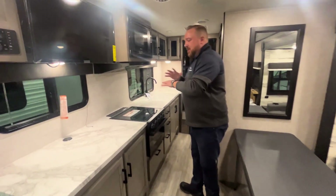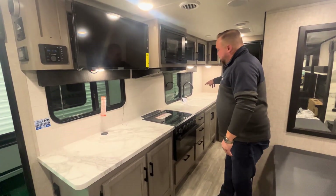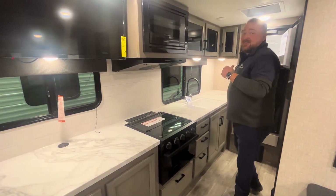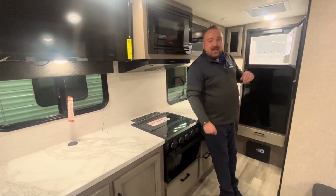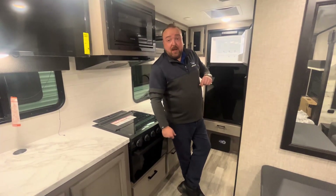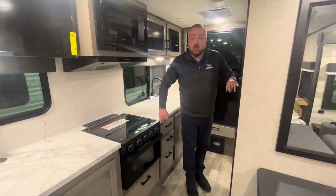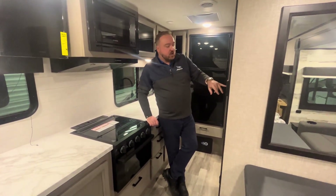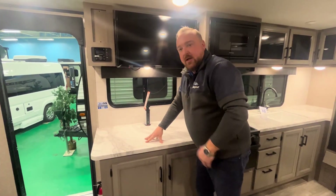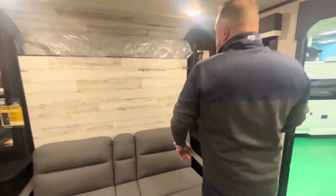Huge kitchen counter for a smaller coach — again, this is incredible space here. Two sinks, one on each side, and you do have a two-way refrigerator. The nice thing about these 2023 models is they still have that two-way refrigerator; they haven't gone to the 12-volt yet. A lot of people really like the two-way propane-electric refrigerator. There's a Fantastic Fan above, and it also has the full solar package — a 190-watt panel on the roof. Your charge controller is right here, plus a USB port and a couple of outlets for your toaster oven or coffee maker.